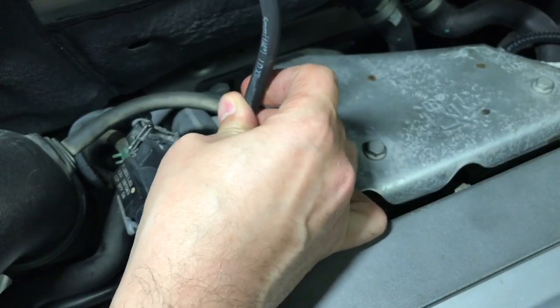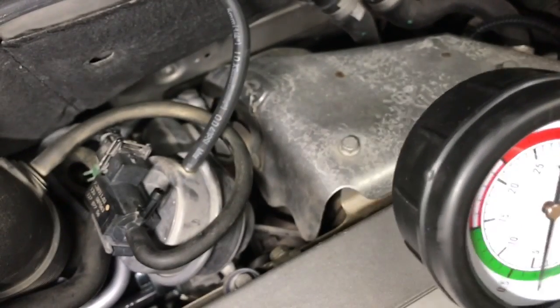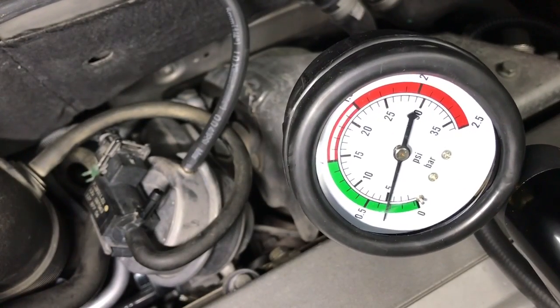Let's start by checking the wastegate valve for any leaks. I'm using a hand pump to pressurize the valve to 5 psi. If the valve holds the pressure for a few seconds, then it's considered to be good and we can proceed.